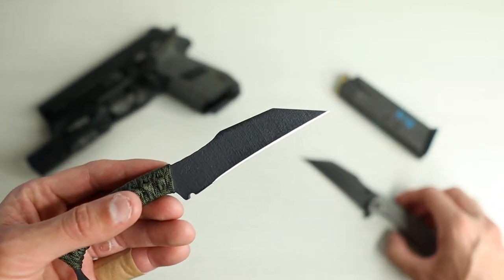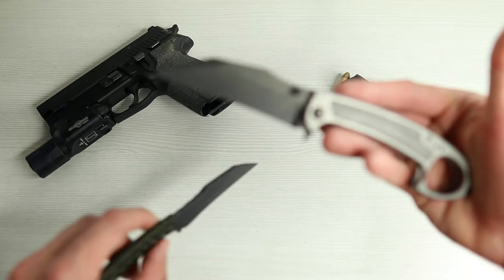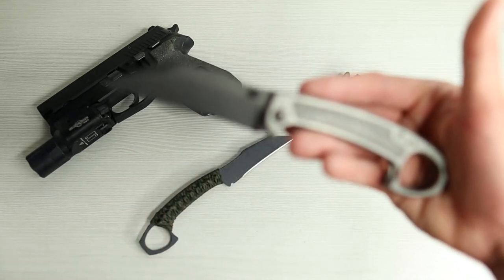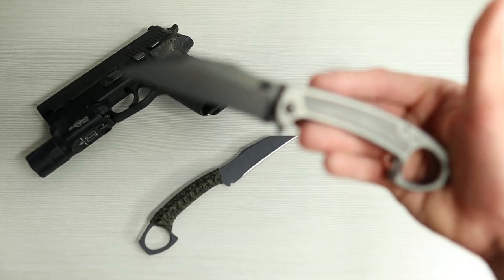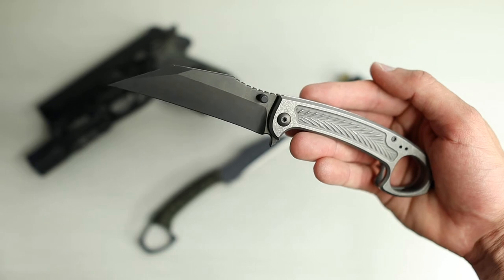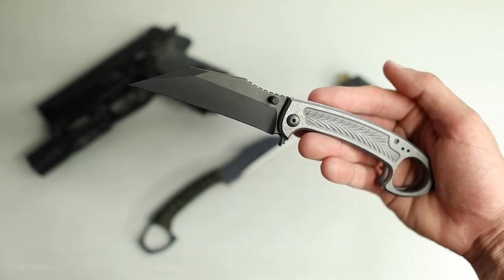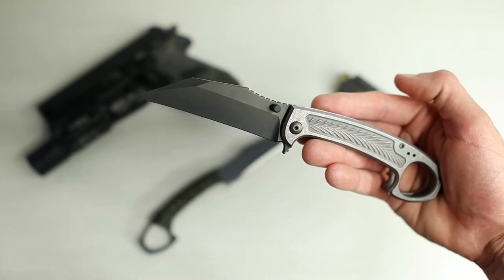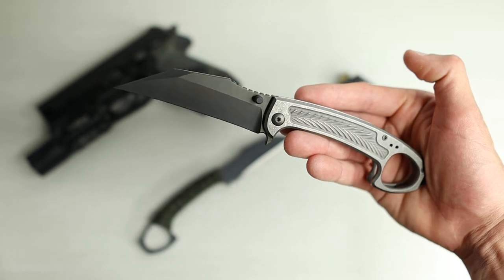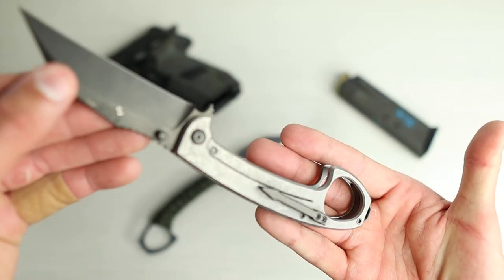I was lucky enough to snag the folder — I kind of purchased that with my own money — and I was even luckier to win the fixed blade version off a raffle from Instagram. I'm pretty much on there a minute or two before noon on Saturdays when he drops his blades, and I've got really fast internet. So I usually have like five to ten seconds to make up my mind.